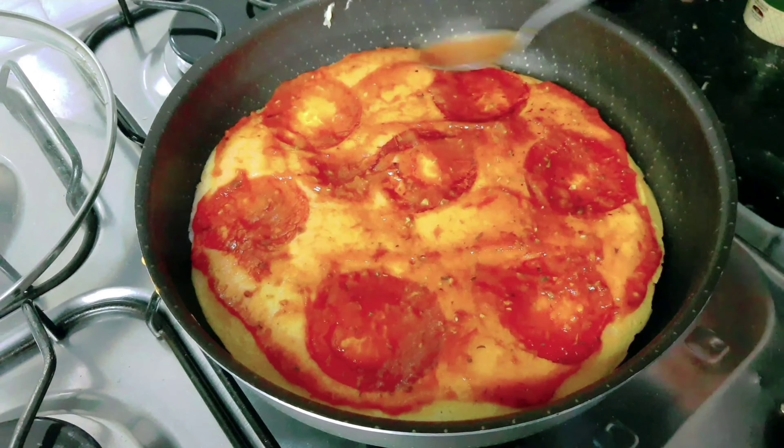Quem não gosta de pizza? Todo mundo gosta. Se você estiver gostando, deixe seu like. Se inscreva no canal se não é inscrito ainda. Compartilhe com os amigos. Aqui fica muito bom também com azeite. Aqui com esse catupiry. Ficou muito bom. Catupiry, requeijão — pode ser qualquer um que vocês tiverem aí.